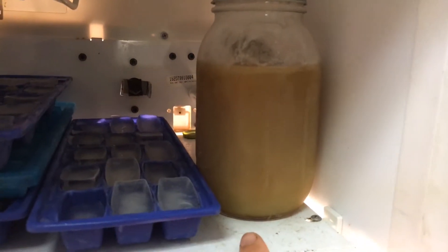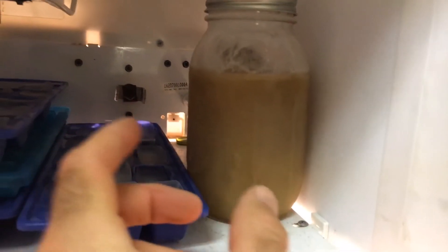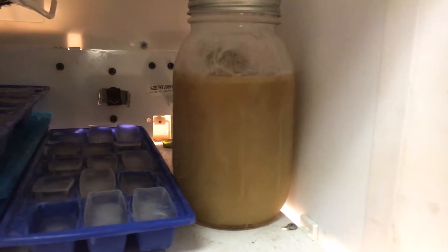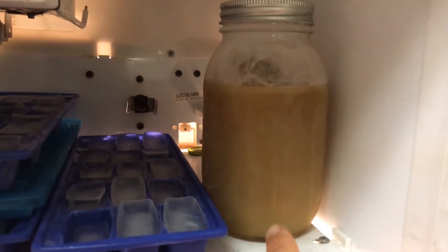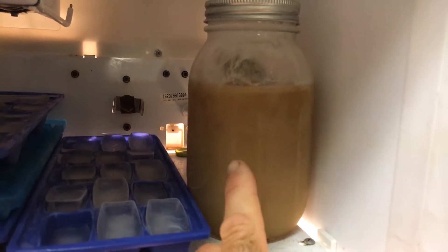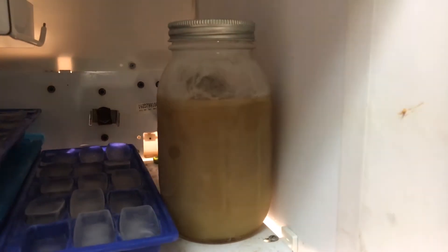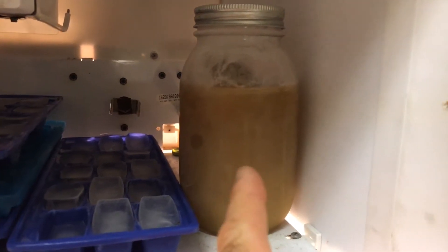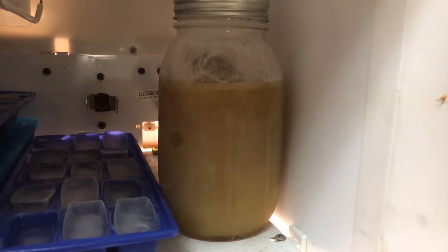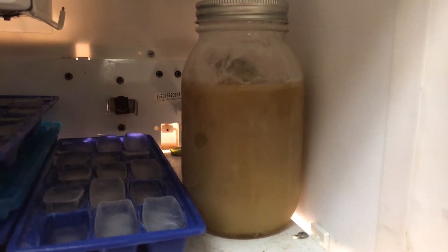Or you can freeze it — either way, whatever is more convenient. If you're going to can it, put them in the little four ounce jars and you can use the whole jar to make four cups of jelly, whatever the recipe calls for. But if you're going to use pectin often and want to store large amounts at one time and maybe don't have the little four ounce jars, it's best to freeze it. What I'll do is just take it out, let it thaw a little bit, scoop what I need out, and then freeze it again. That's a good way.